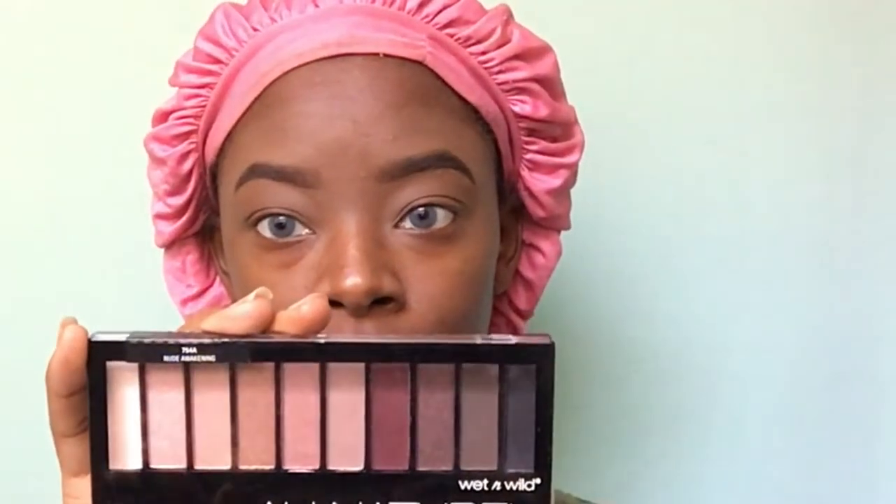Then I am taking this Wet n Wild all natural palette. I think I got this for like three or four dollars from Walgreens. I'm taking that dark plummy shade into the crease — well, above my crease. I don't have any lid space.